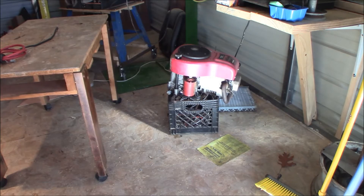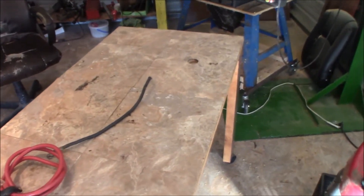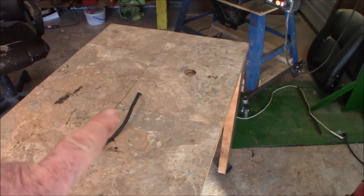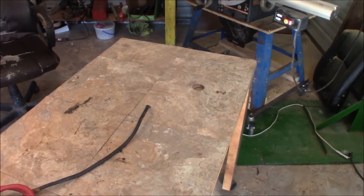One thing I had not done yet was hook up a good battery, so that's what we're going to attempt to do today. I'll go ahead and get that thing up here on the little table I got. I got this little hole cut in there for the crankshaft, and I might go ahead and drill another small hole just to stick down one of the mounting bolts.